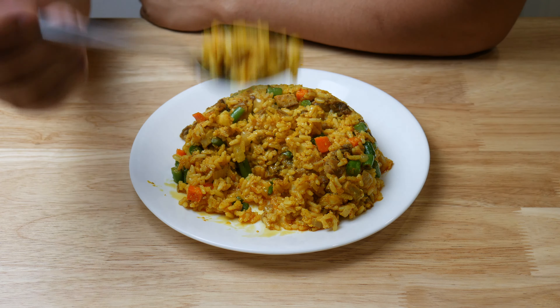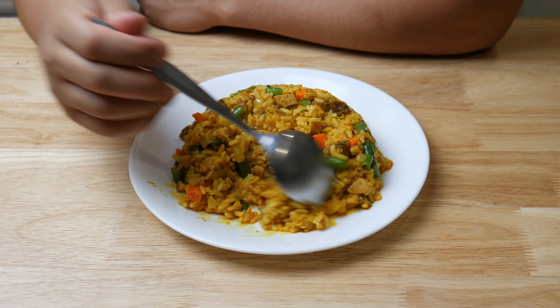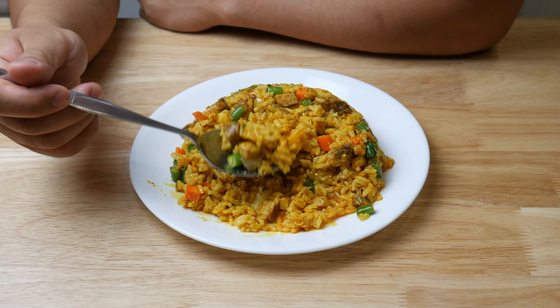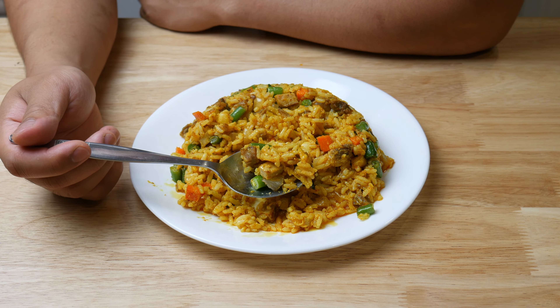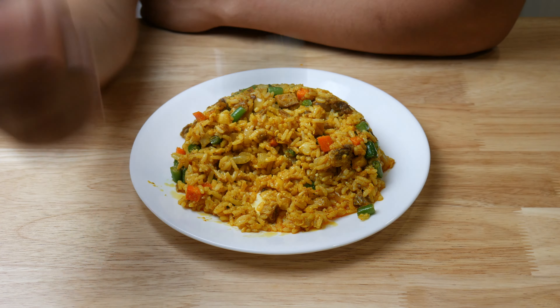Anyways, that concludes this 5-part series on the odorless fried rice. If you guys liked what you see, hit the like button. And if you guys have any suggestions on what you should cook next, please post in the comments below. And don't forget to subscribe.